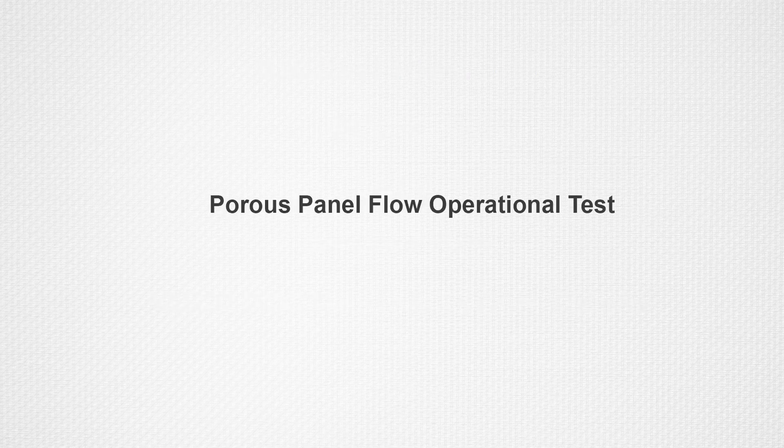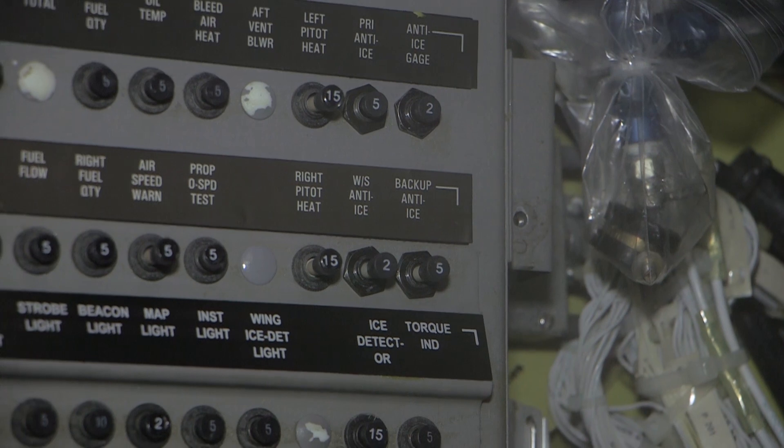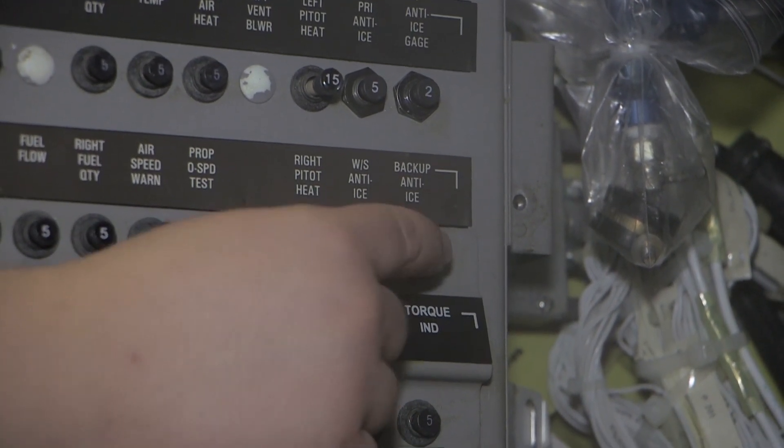To begin the porous panel flow operational test procedure, first ensure that the following circuit breakers on the left circuit breaker panel are engaged: primary anti-ice, windshield anti-ice, and backup anti-ice.